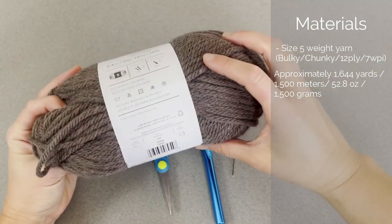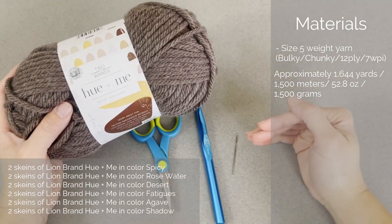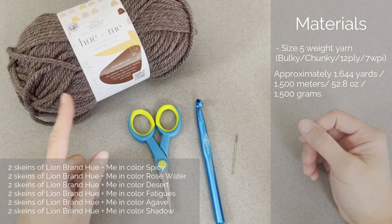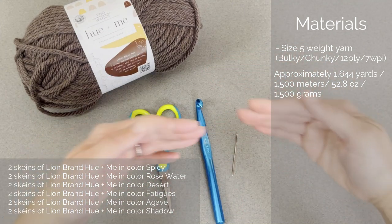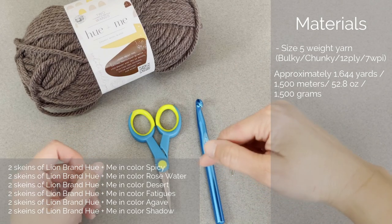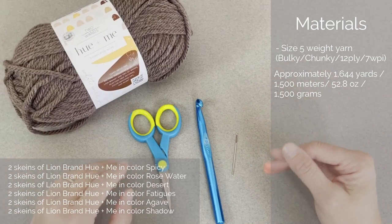You can use whatever yarn you want as long as it is size 5, bulky, chunky. I used 12 skeins — 6 different colors, 2 skeins per color. I did notice each skein varied in how much yarn was in it. Some colors I finished the section with yarn left over, whereas other colors I was not able to complete the last row. What I would do is take the next color and finish the row out, then dive into the next color section.